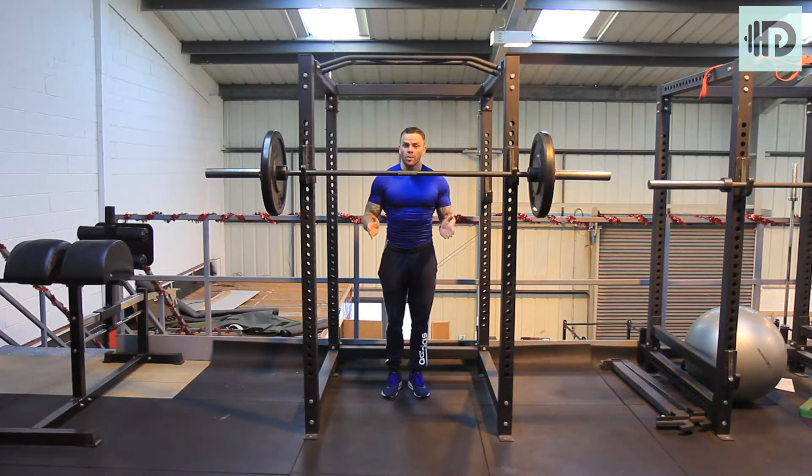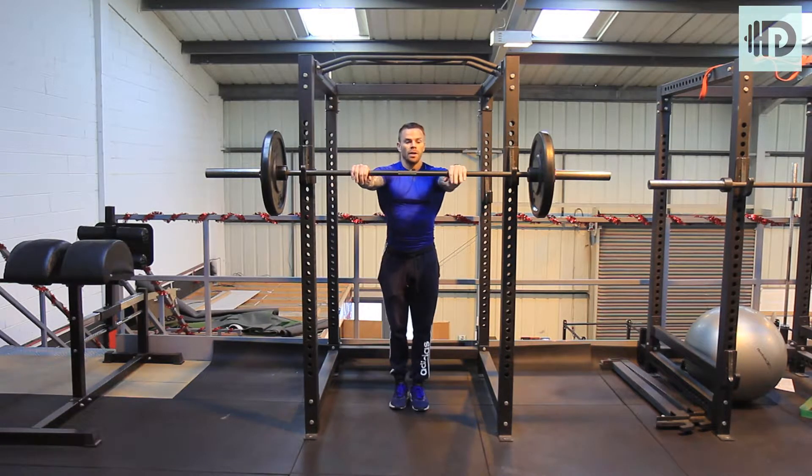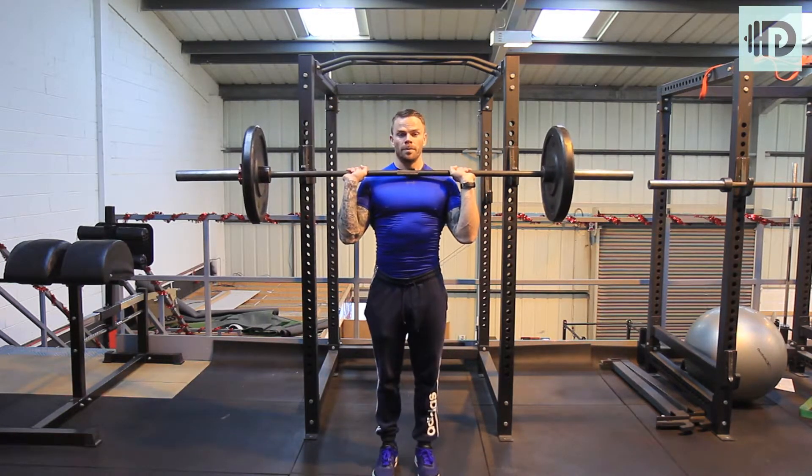Military press — this is also known as overhead press. So once again, we've got to make sure we're always even. We're going to grab the bar shoulder width apart, come through with the elbows first, lift it up the rack, and make sure our feet are now hip width apart.